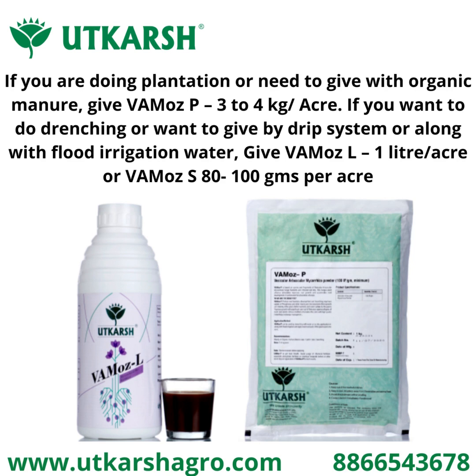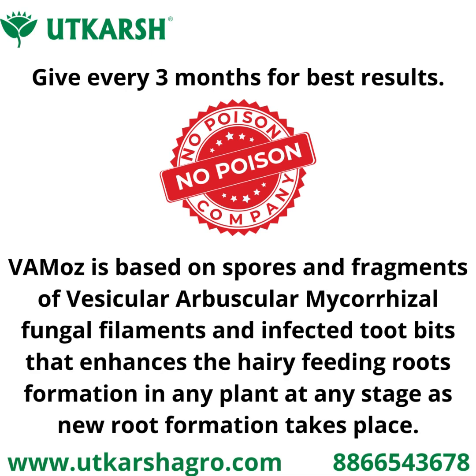We have three variants of Vemos: Vemos P, Vemos L, and Vemos S. If you are doing plantation or need to give with organic manure, give Vemos P at the rate of 3 to 4 kg per acre. For drenching, drip system, or flood water, give Vemos L at 1 liter per acre or Vemos S at 80 to 100 grams per acre. Apply every three months for best results.